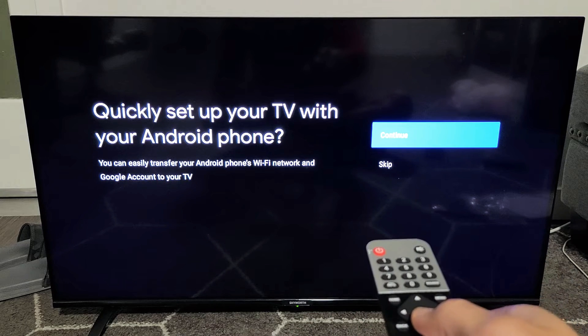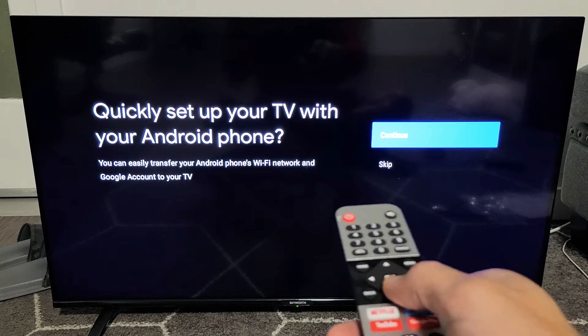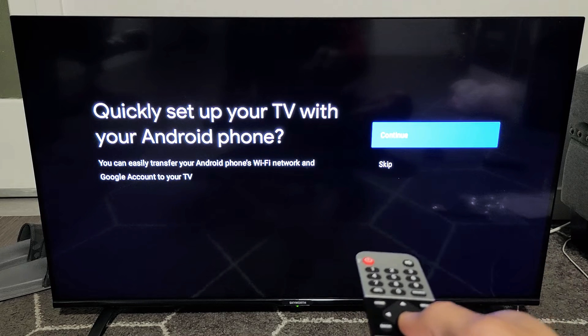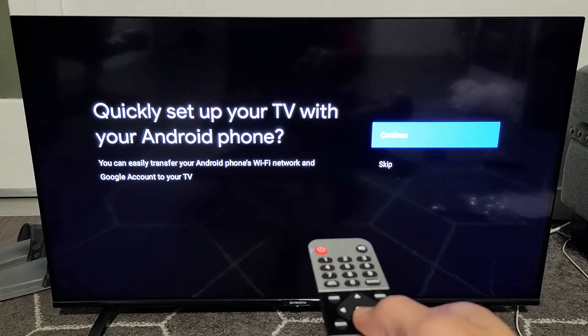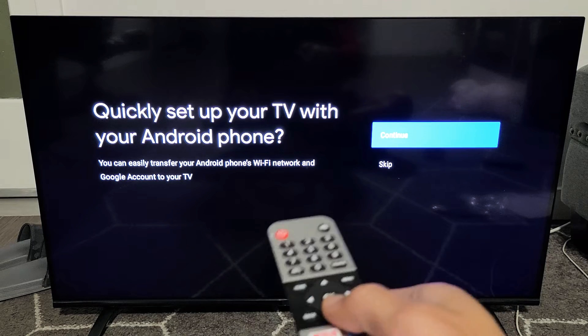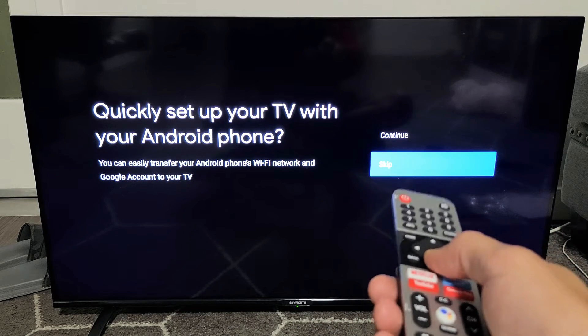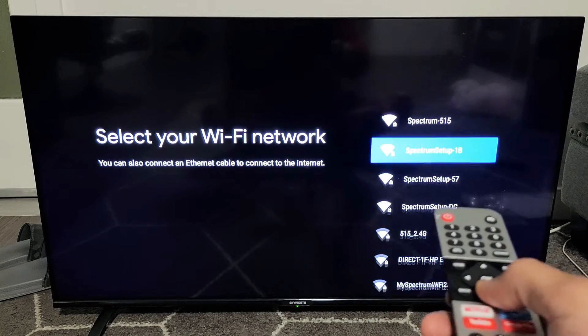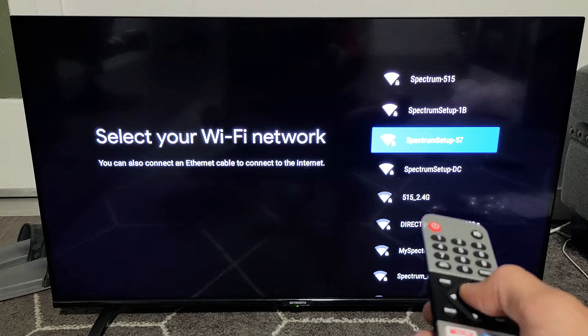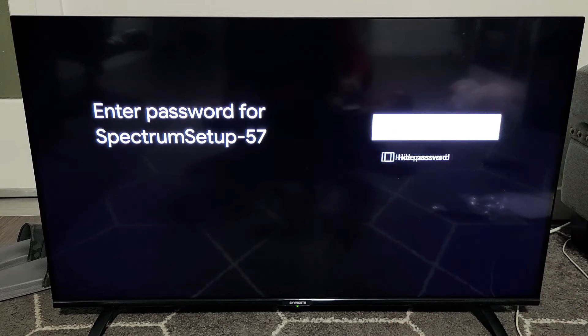Quickly set up your TV with an Android phone. If you have an Android phone, you can go ahead and transfer your Wi-Fi network and password along with your Google account to your TV. Or you can skip it and do it manually. I'm just going to do this manually. Now I've got to choose my home Wi-Fi network, which is right here. Let me click on OK on the remote.